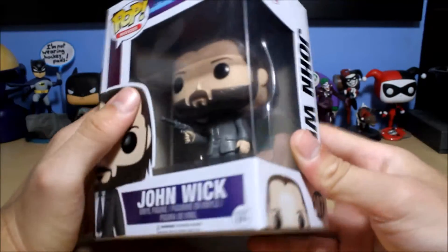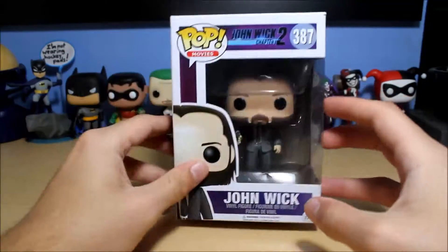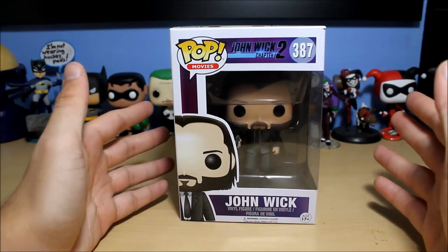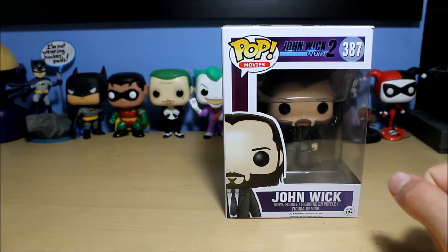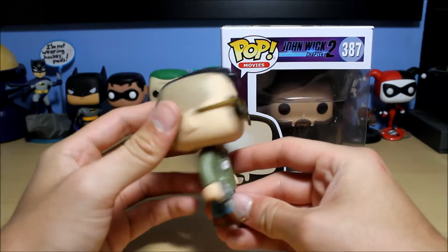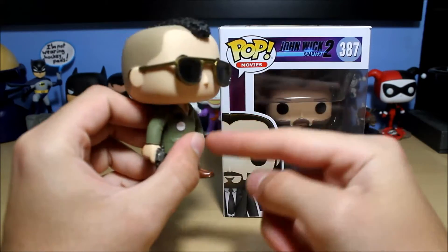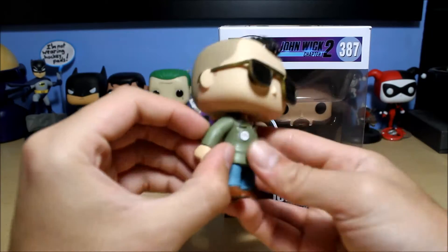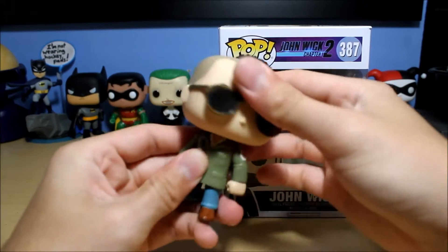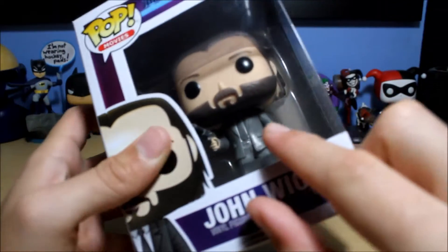If I'm correct, it kind of looks like his arms might have some articulation in them. Anybody who has Funko Pops knows that they do not have articulation besides the head, which can rotate 360 degrees. But if you have the Taxi Driver Travis Bickle Pop, you know that his arms actually have articulation — and this is the only pop I've ever seen with arm articulation. From what it looks like, the arms on this one look similar to Travis's and they might be able to move.